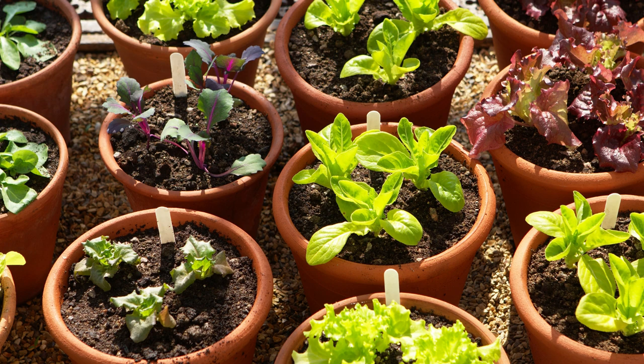Urban growers, lettuce is the crop for you. Lettuce does great in containers, grow bags, and raised beds. You can grow 3 leaf lettuces in a 4-gallon grow bag.